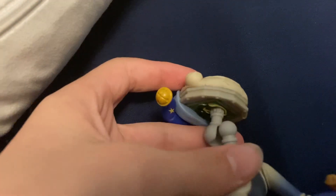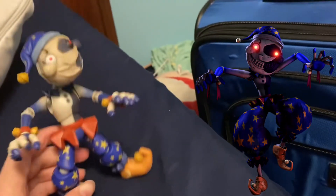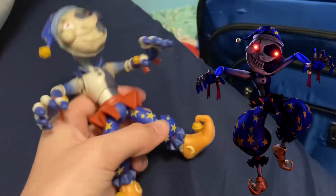But hey, let me try to — hold on. This is my attempt at putting him in his pose from Security Breach, where he's like hopping around and stuff.